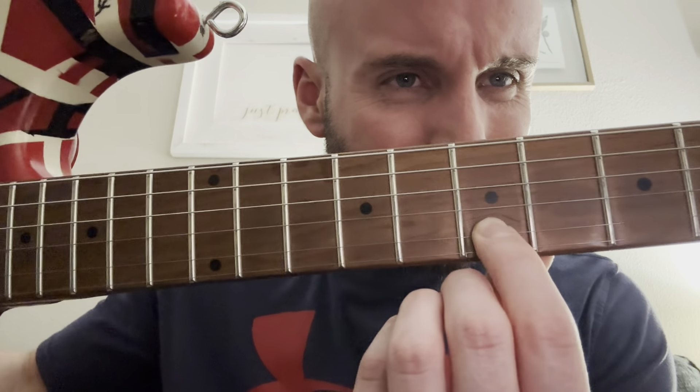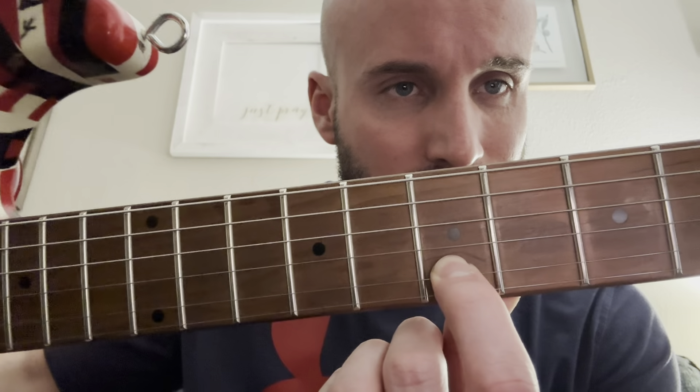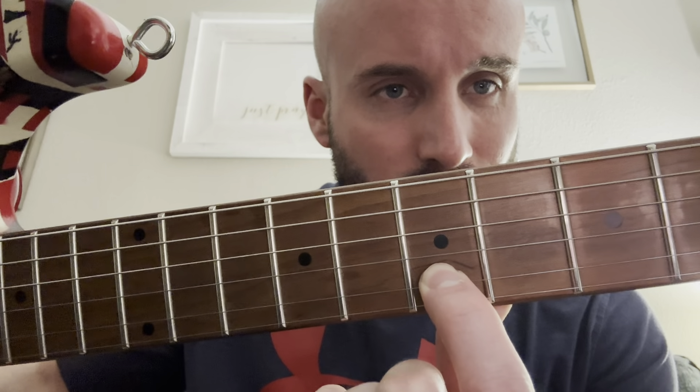Problem number four with the Wolfgang neck was the neck itself: as great as it is, it had a crack in it. If you look right there — see that dark spot, right above my finger, it almost looks like somebody went over it with a pen — there's a crack there, and it goes up through the neck. I had to take it to a guitar tech because that's way above my expertise. He filled it, corrected it, no problems.